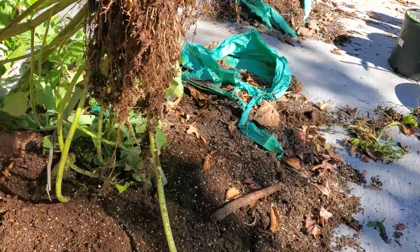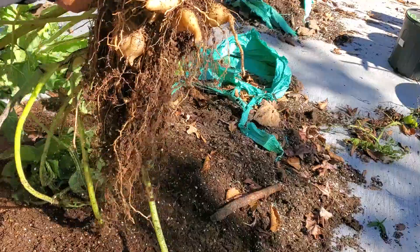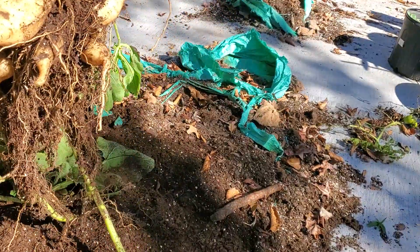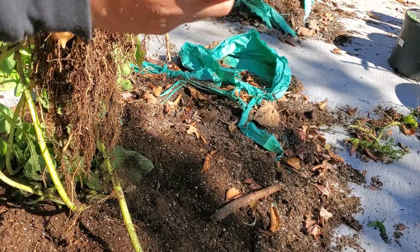Let's see guys, this is what you want to harvest here. You need to let them cure. That right there is what you call a Yukon.